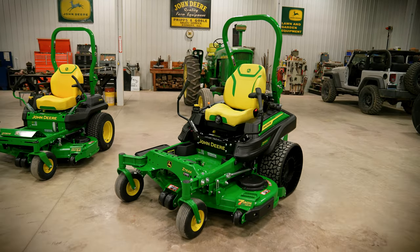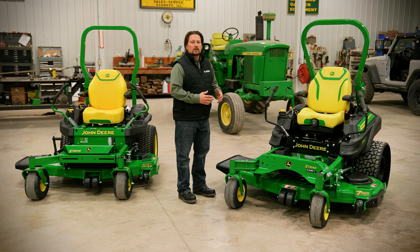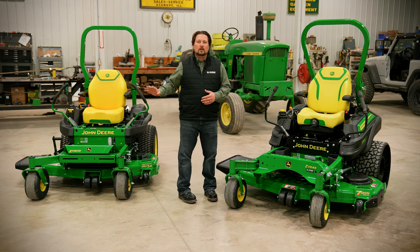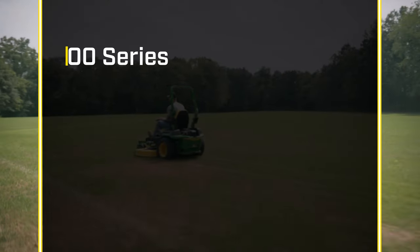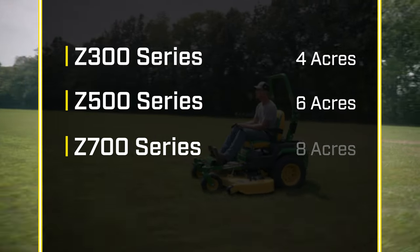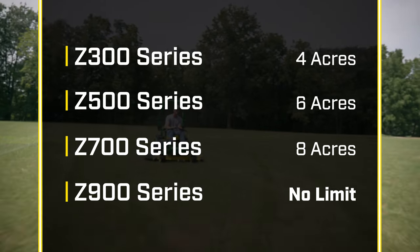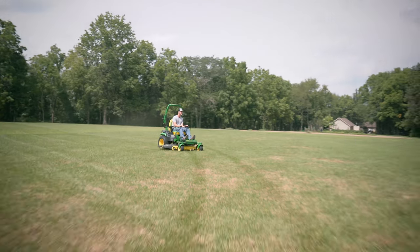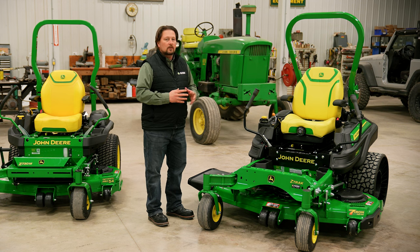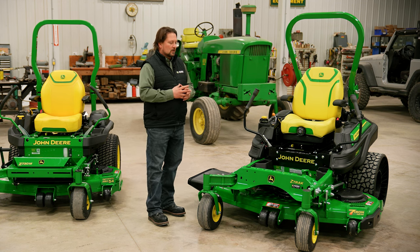Let's move over to our commercial grade series, the Z900 series, represented here by the Z930R. This is our premier commercial grade machine. Up until now we've talked about acres — Z300 four acres, Z500 six acres, Z700 eight acres. This machine isn't limited by acres; it's made to mow all day, every day by the professional commercial mower. This machine is built much more robust than the machines we've seen previously.